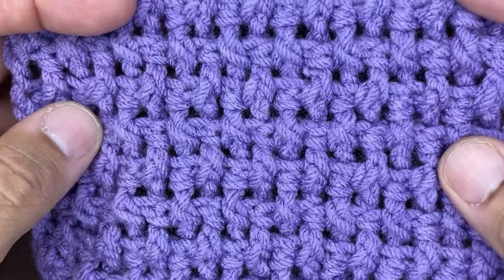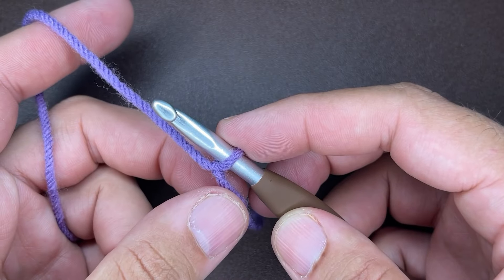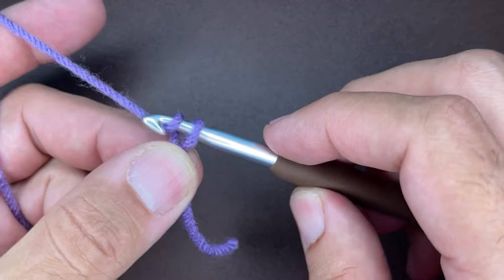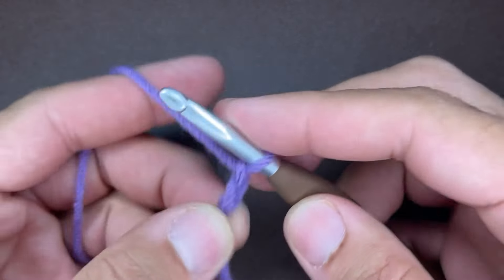Okay friends, so to get started, what we need to do is create a slipknot on our hook. However you do this is absolutely fine. And from here, what we want to do is chain an odd number of chains. For the purposes of this tutorial, I'm going to be chaining 21.